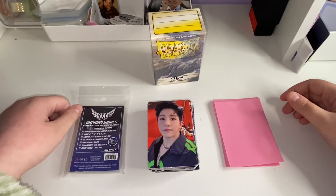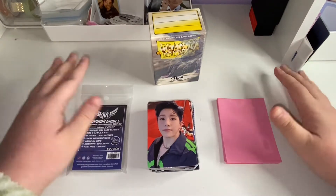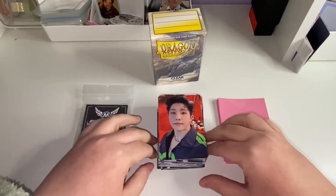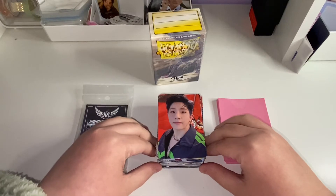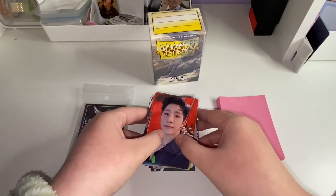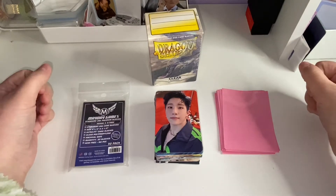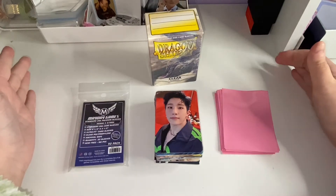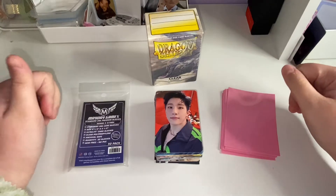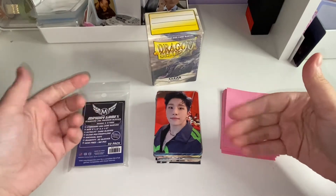Hey guys, today I have a kind of different video — it's not an unboxing, I know, shocker. I'm going to be storing photo cards. If you watched my Mercari Japan haul, these are all the photo cards from that haul, as well as some trades and sales I got from Instagram. I have a whole stack to put up, so I thought why not make a video about storing them. This is my first official storing video, so I hope you guys like it and will chill with me. I kind of put them in groups and in the order I want to put them up.